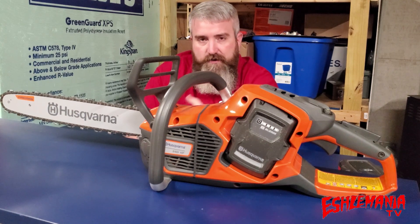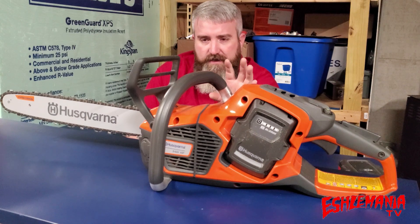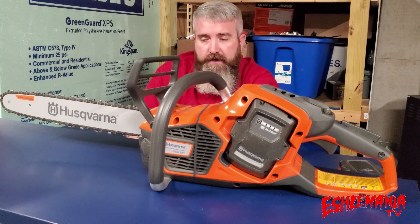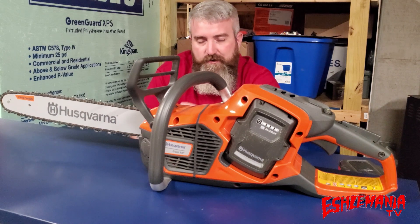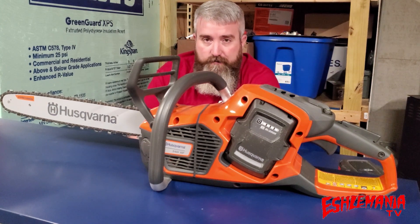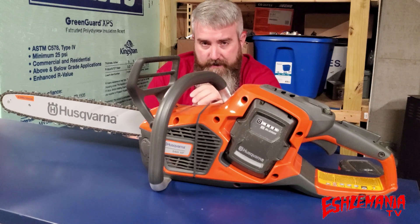The big thing about this saw — why they've been so excited and promoting it — is that it's supposed to have the same power output as a 40cc gas-powered chainsaw. To get that power output, you have to use either the BLI 200X or the BLI 300 battery. You can use the BLI 200 and it'll work, just without that full 40cc equivalent power output.